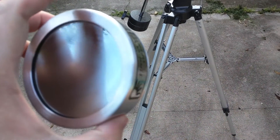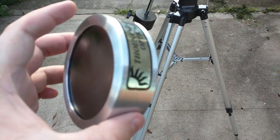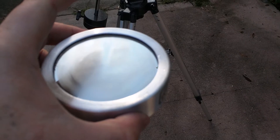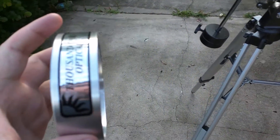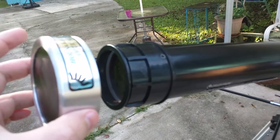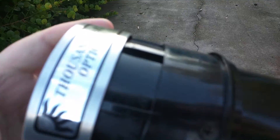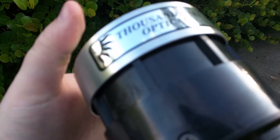Alright, so this here is the Thousand Oaks Optical solar filter. It's fogging up now because of the temperature change outside, so you're probably going to need to give the glass a little bit of time to warm up to the temperature outside. The way you put this on is you take the cap here and slide it over like so. I like to keep the Thousand Oaks Optical label at the top. You have to kind of press it on because it doesn't fit too well, but it fits snug once you get it on the front of the telescope.